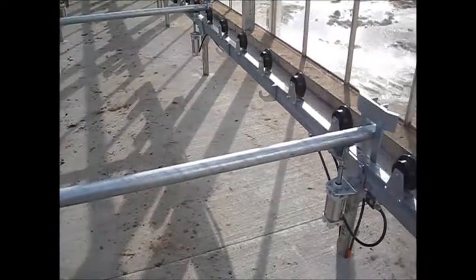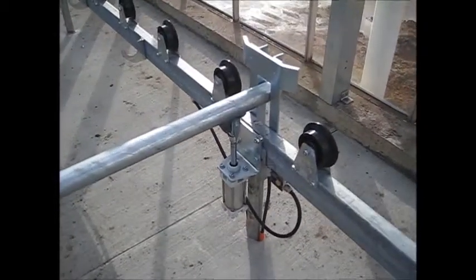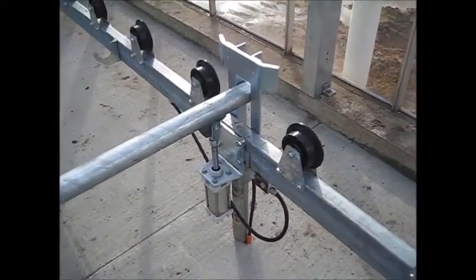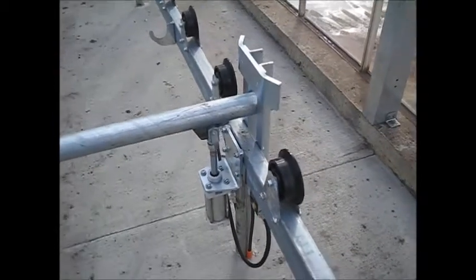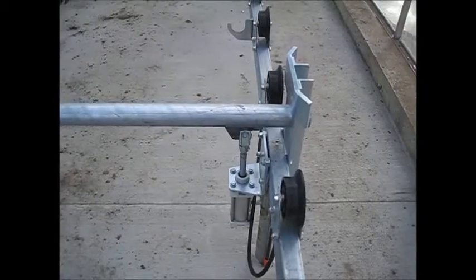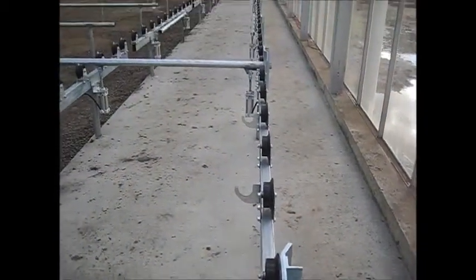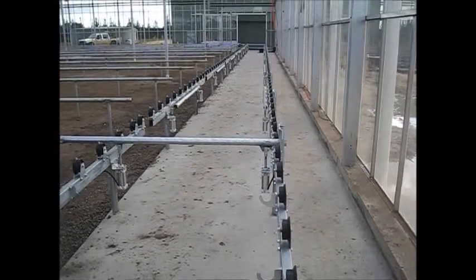Bumper stops are provided to take the full impact of a loaded rack to have exact location, so that when the transfer rail is lowered, the edge of the rack is precisely in line with the Transfer System for the transfer of the racks along.